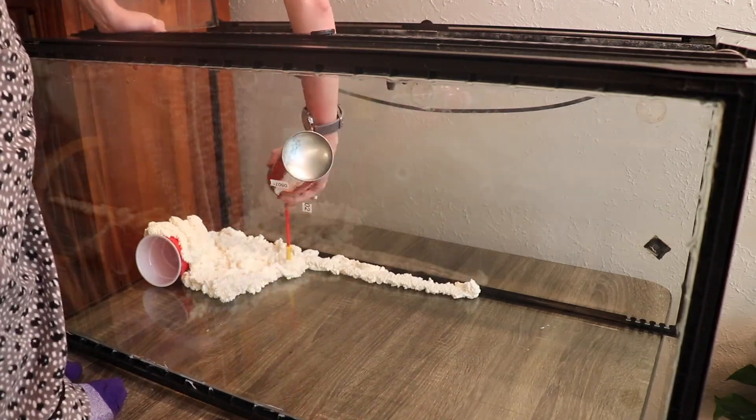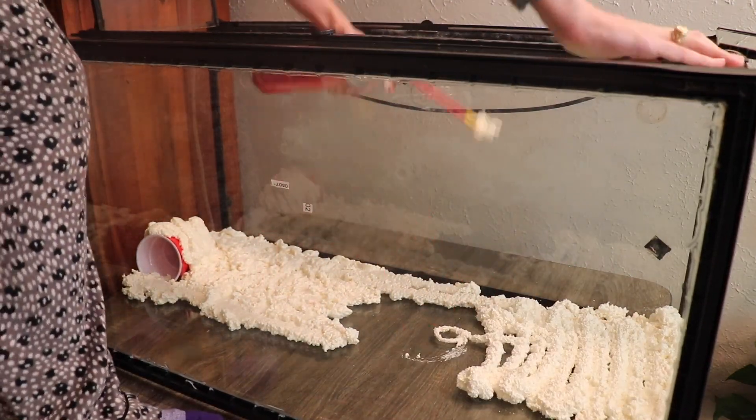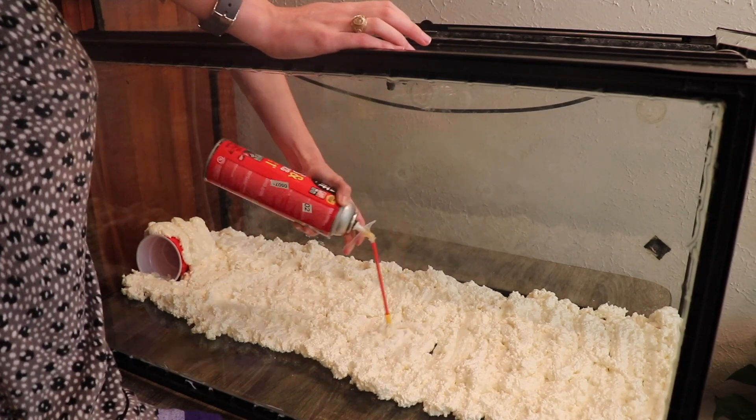The pools are shallow enough so that the frogs won't have any issues. And I used the Great Stuff foam,